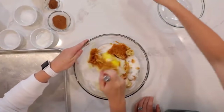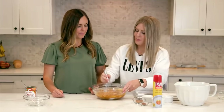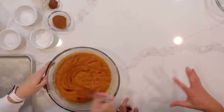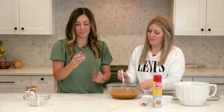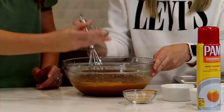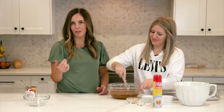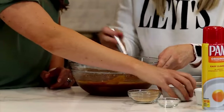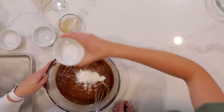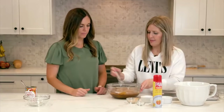Mix the wet ingredients well. Then add seasonings: three teaspoons of cinnamon, one teaspoon of pumpkin pie spice (or substitute nutmeg and cloves), two teaspoons of baking powder, one teaspoon of baking soda, and one teaspoon of salt. Finally, add two cups of flour for a really moist cake. Mix until combined.